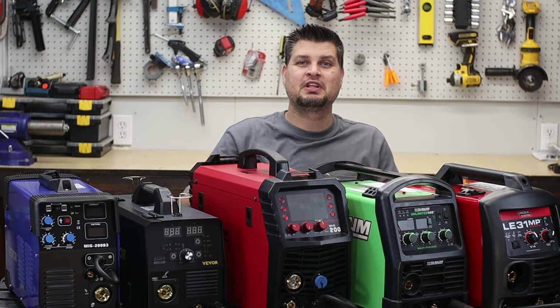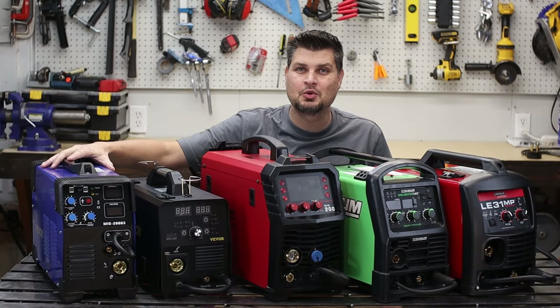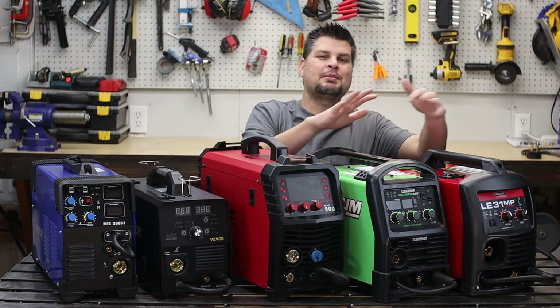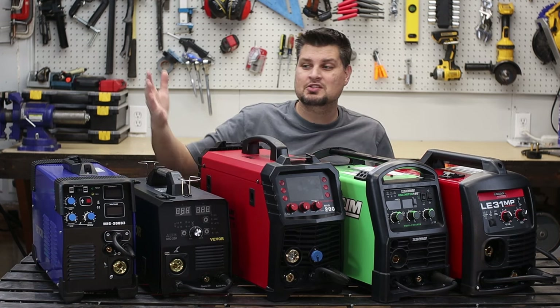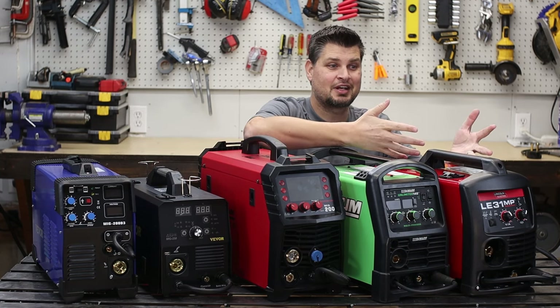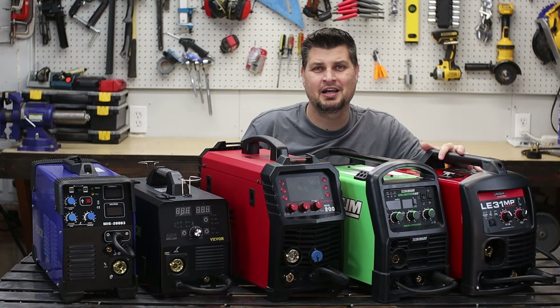Just so you know what I'm referring to in the video, I'll be calling these the MiG 200, the MiG 250, the Arc Captain, the Titanium, and the Lincoln. The prices are $250, $350, $450, $550, and — not what you'd guess — it's $1,200.